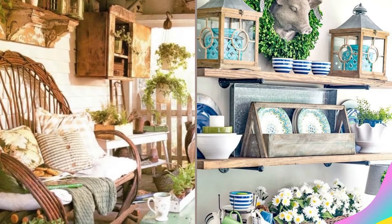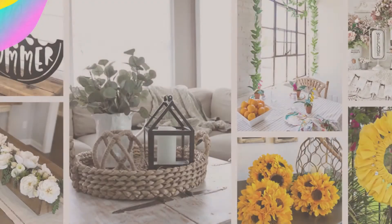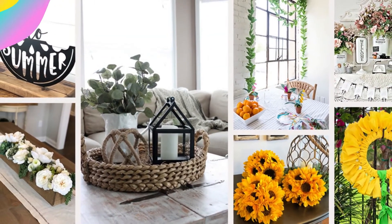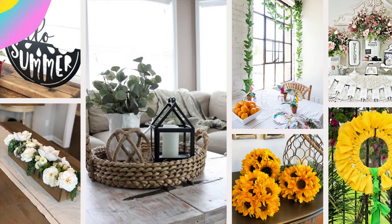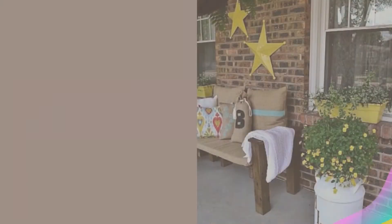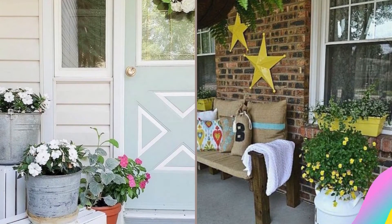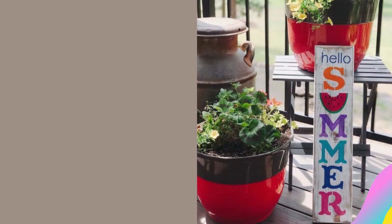Are you looking to find the best rustic home decor ideas for summer? Look no further — we have everything that you need to usher in the summer season. Summer decor should be fresh, fun, and light to help us feel stress-free and energized. There are lots of different themes to help you welcome summer; some of the more popular ones are the beach, fruit, and flowers.